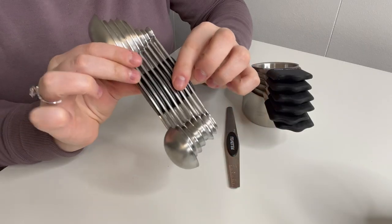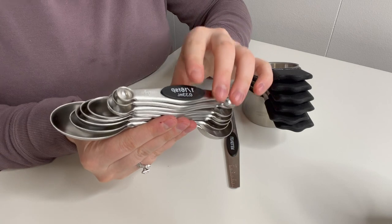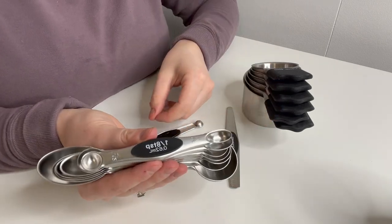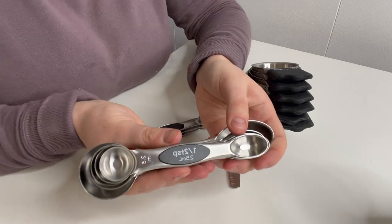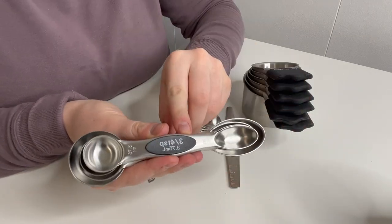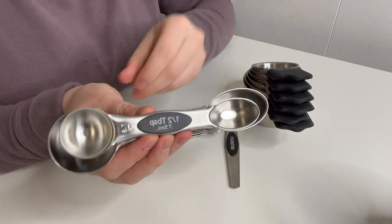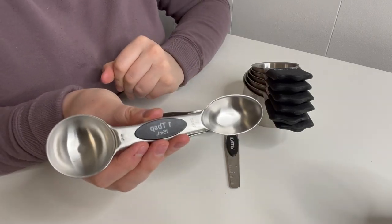For the measuring spoons, as you can see, these are magnetic and stick together nicely. This is one-sixteenth of a teaspoon, one-eighth of a teaspoon, a quarter of a teaspoon, half a teaspoon, three-quarters of a teaspoon, one teaspoon, half a tablespoon, and the largest is one tablespoon.